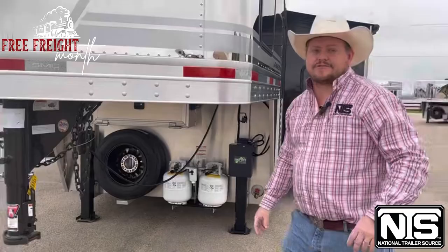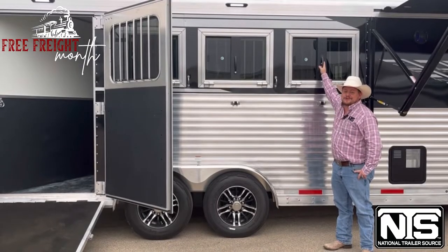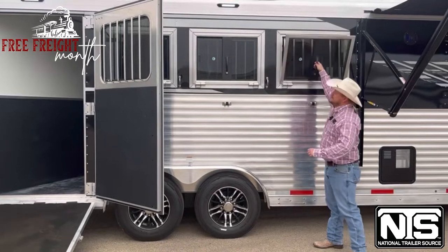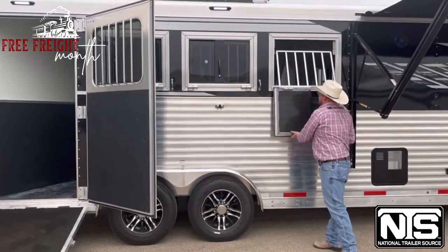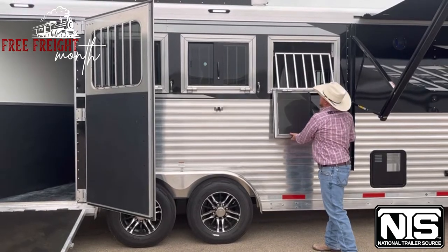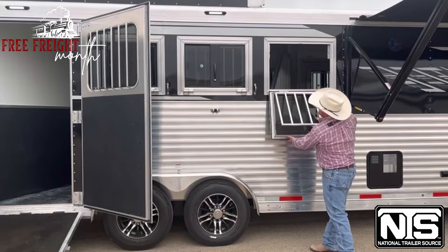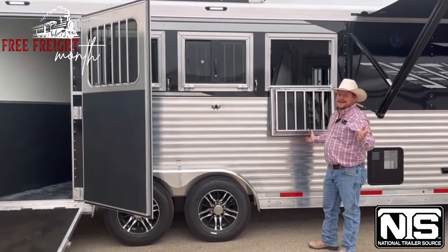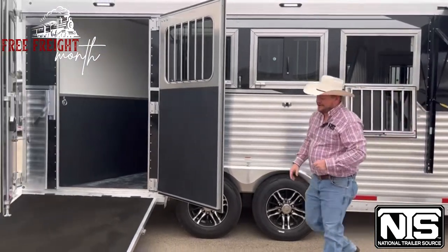Let's go inside and show you the stall area. You do have windows that drop on the head and the hip. It's really neat how these work — they come down and lock in. When your horse is stopped, you can actually let these bars down completely and let your horse stick its head out — be a nice happy horse. Come on inside and let me show you the stall areas.